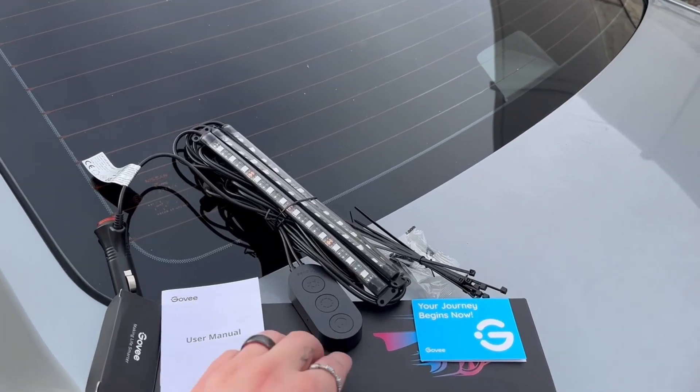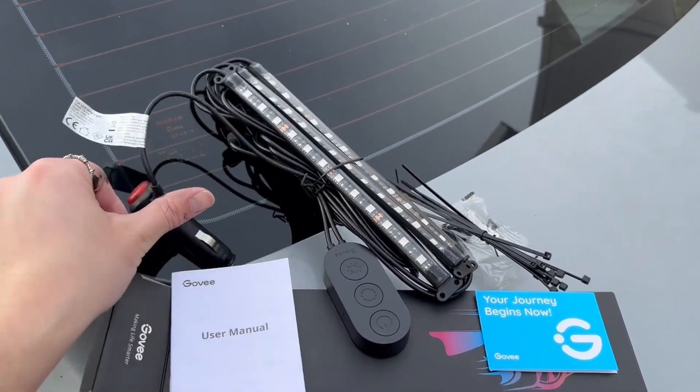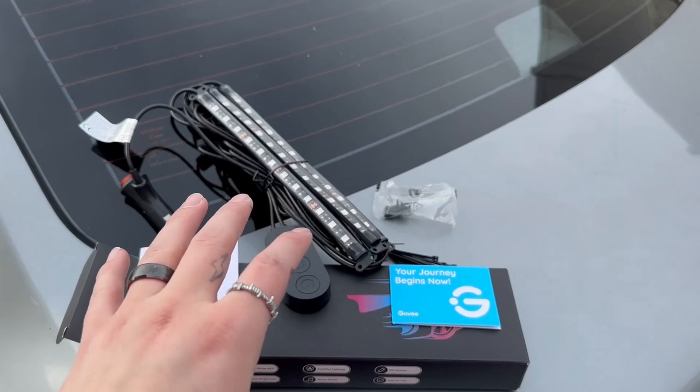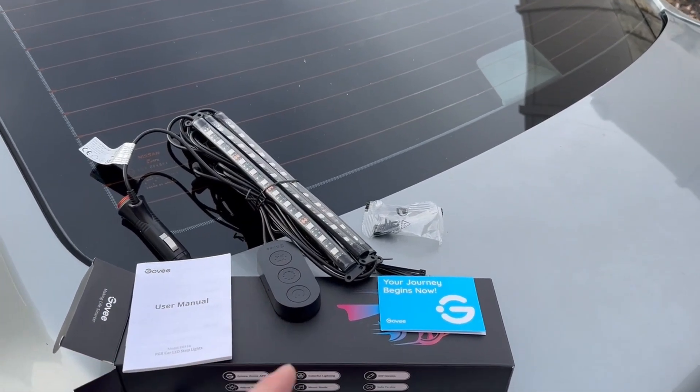We busted out the RGBs — it comes with a nice little remote that plugs into your cigarette lighter, and we've got some screws and zip ties so we can tuck the wires where we'd like to keep them. I'm sure you guys have seen this a million times, so let's throw it in there and check it out.